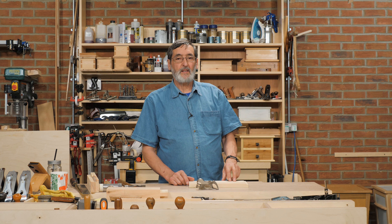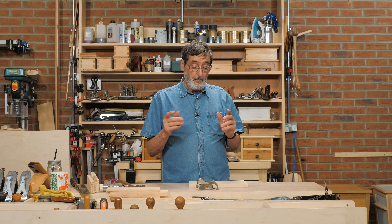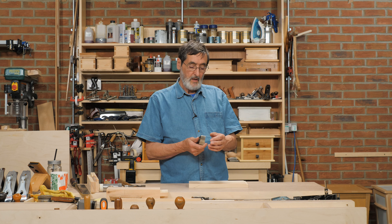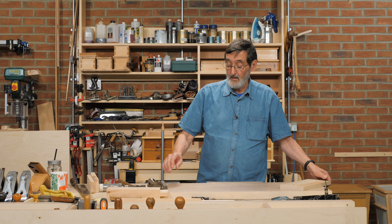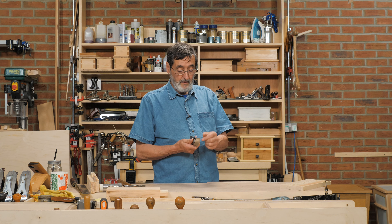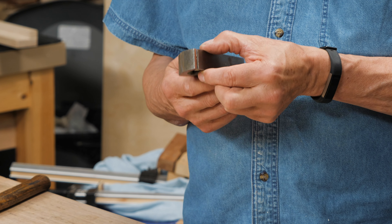I am excited to show you one of my planes — one I didn't include in my book 'Essential Woodworking Hand Tools' because I didn't consider it absolutely essential. But I am used to owning one and I think you might like to own one too. It's more of a luxury plane for some of us. This is a rebate plane — it creates a rabbit or rebate depending on which continent you live on. It doesn't have a fence or guide on it.